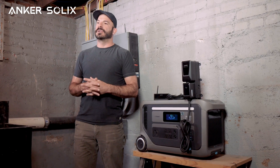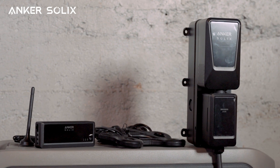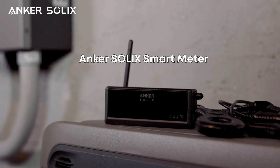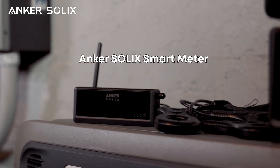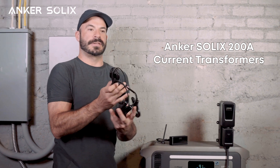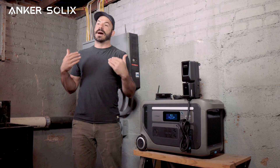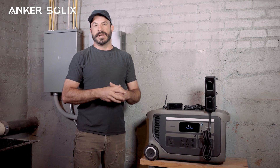Now before we get started, let's take a look at what's included in the box with the smart meter and the bi-directional inlet box. The smart meter itself is this device right here and it will live inside of our main breaker panel. It will connect to the antenna for communicating with wi-fi and it will use these current sensors that will be clipping onto different wires inside the box to monitor the current into and out of the panel, so you can have an idea of where your energy is going.